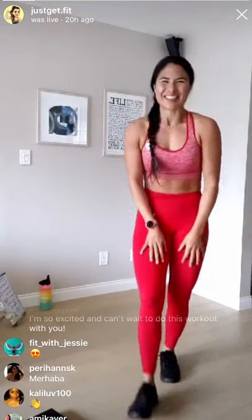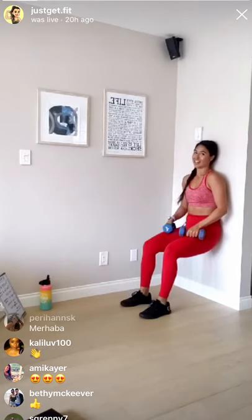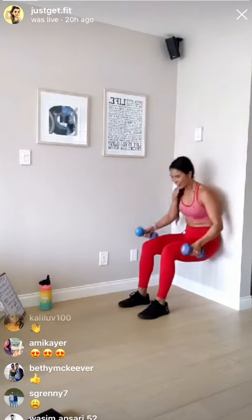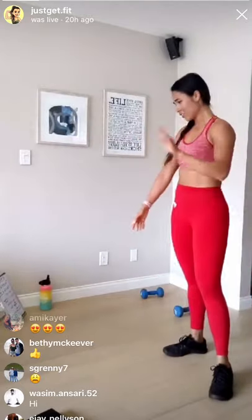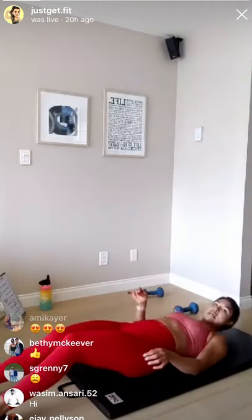Exercise four is a wall sit with an overhead press — this is the one where I was like, thanks Katie. Making sure you are getting as low as you feel comfortable, pushing into your heels, back flat against the wall. If you want the challenge, grab your dumbbells or cans. Put your stuff down and push off the wall if your legs are shaky. Exercise five is our clap crunch — you're laying down, core engaged, sitting up and clapping under your leg. This is the only one you'll need a mat for.